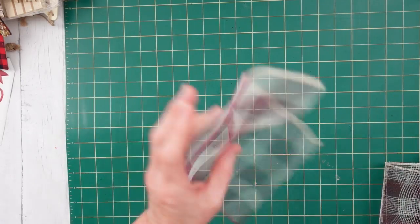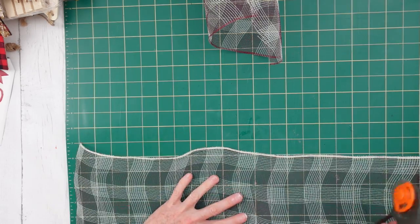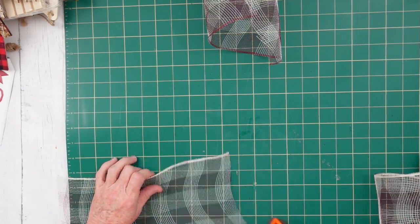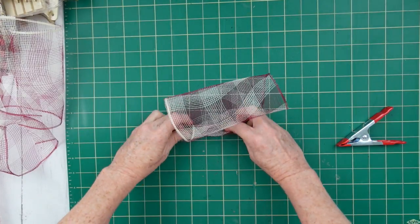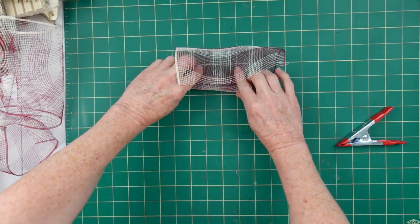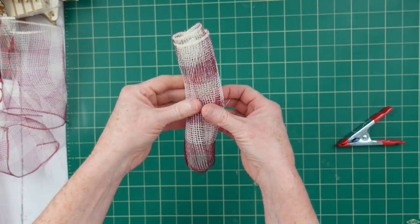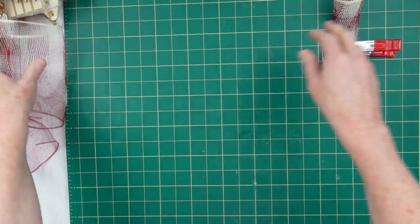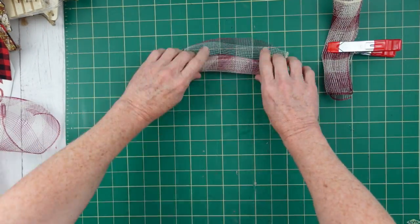We're going to start rolling this off and cutting it in 12-inch pieces. We're going to make bundles of three and we need 18 bundles of three. You're just going to roll it under here — the tighter you roll it, the smaller your curls are going to be. I like mine to be about the diameter of a nickel when you look at the end of it, but do whatever you like.